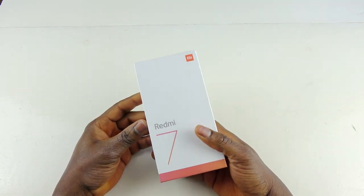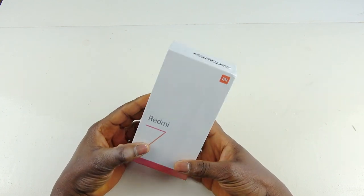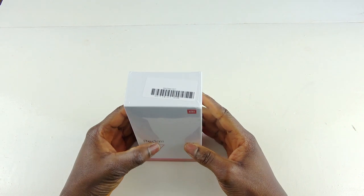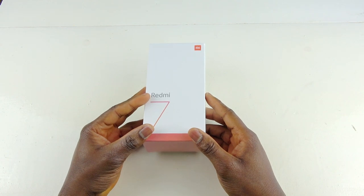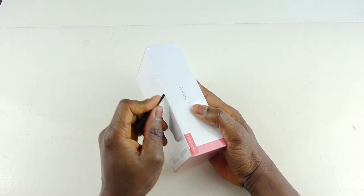This is my first time reviewing a Xiaomi phone — I've never done it before because I believe they are way too overpriced. One thing that confuses me a lot is they have so many phones in the same brand name category, like this phone has a Redmi Note 7, Redmi Note — too many. Anyway, let's see what's in the box and open it up.